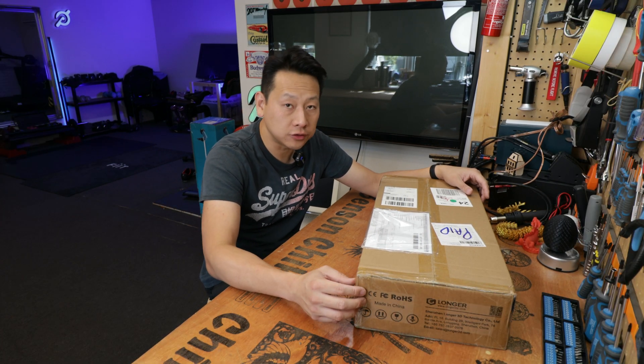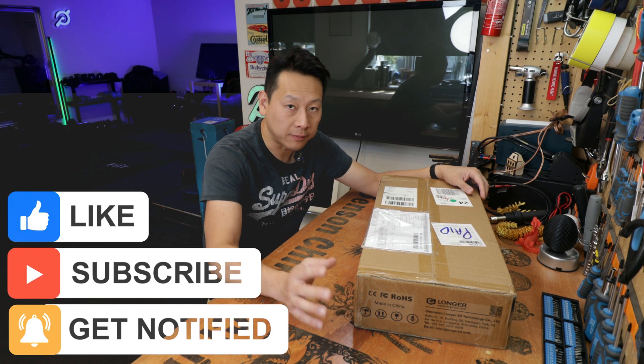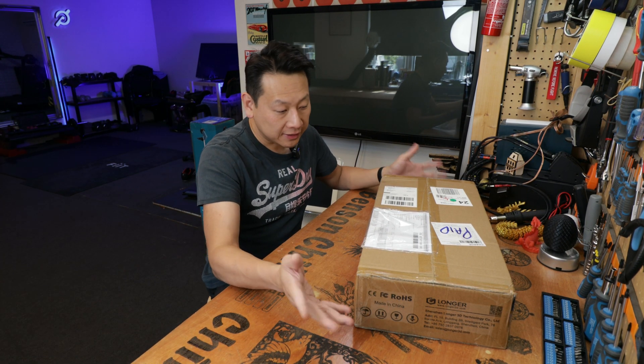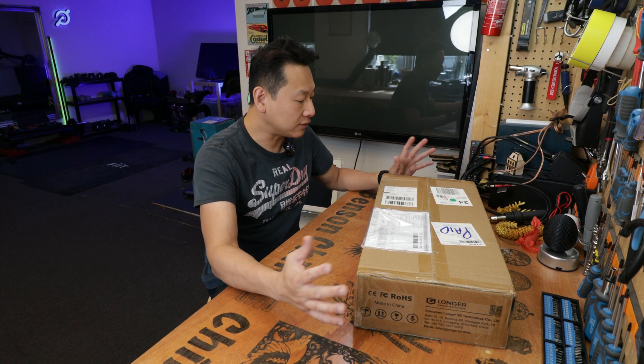If you find my information useful, don't forget to share, like and subscribe to my channel. My whole channel is dedicated to giving you guys information to make your mind up before you spend your money. I let you decide how good or how bad this is. So let's get a knife and open it up and I will set it up on my test bench and you guys can see me going through the paces with it.